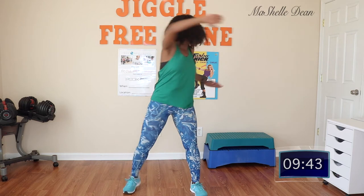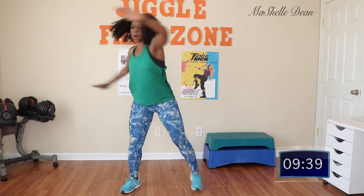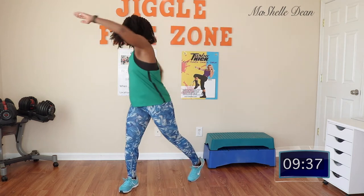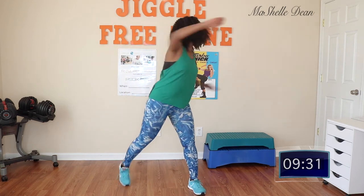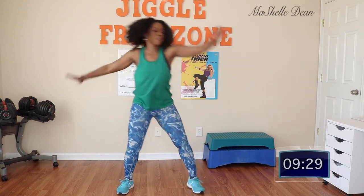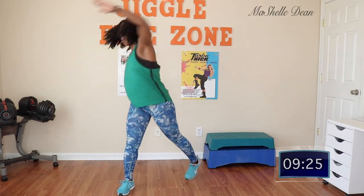Notice how I'm rotating the core and turning my entire head to look to the opposite side wall. Give me last four — four, three, two, and one. Excellent.